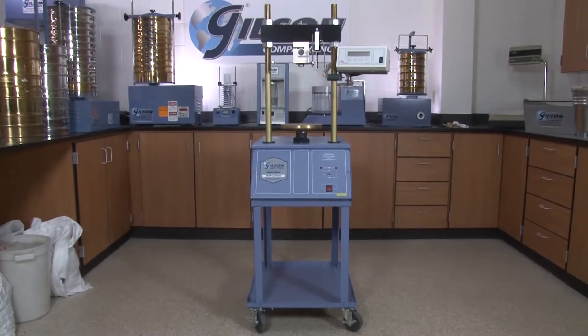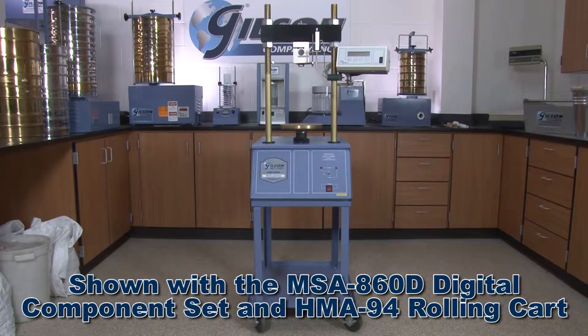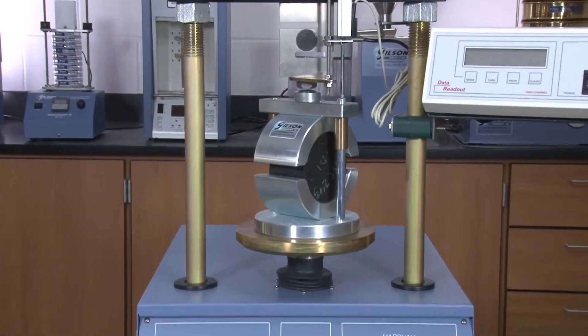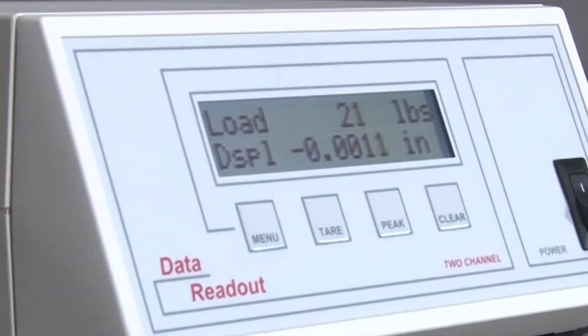The Gilson MS86 Marshall Stability Load Frame is designed for versatility, with many options to choose from for measuring, displaying, and recording the load and flow of asphalt specimens.